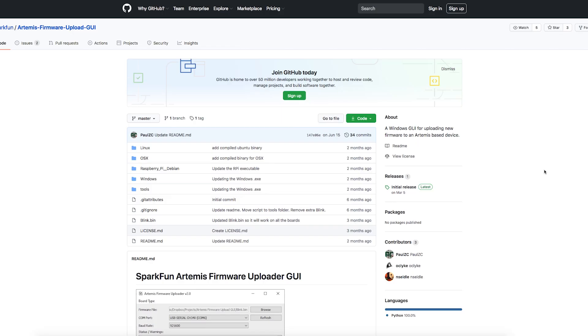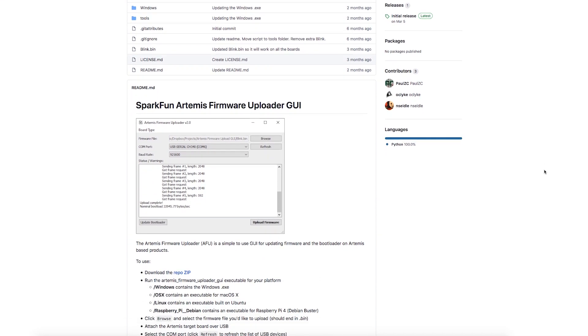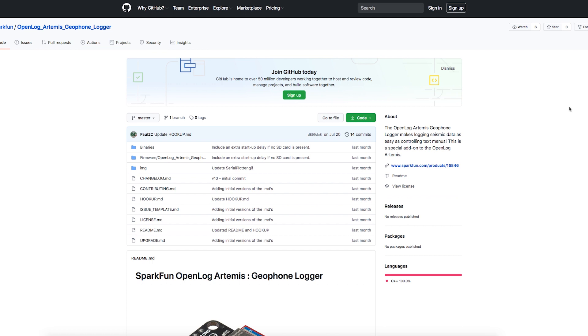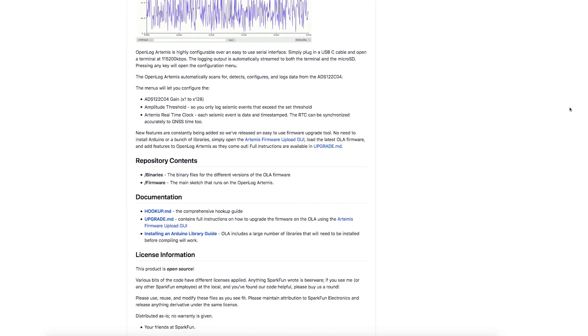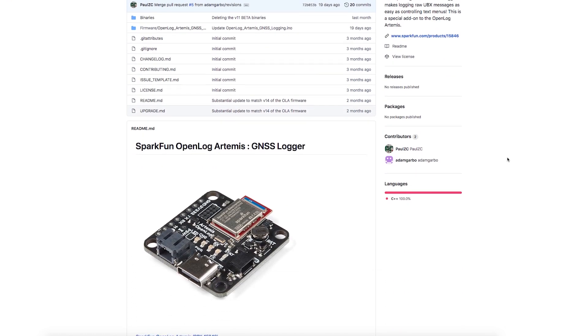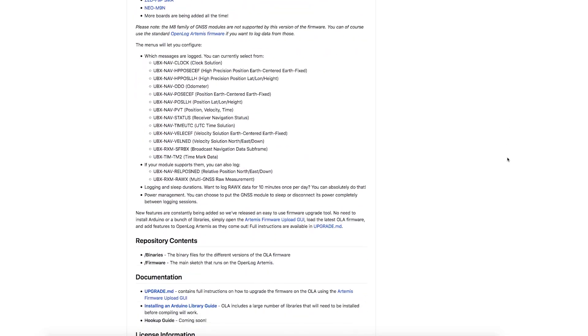We've also been pushing hard on the firmware side. We have a simple GUI for Windows, Linux, Raspberry Pi, and Mac that will allow you to quickly and easily upgrade firmware. Aside from the standard firmware, we currently also have firmware designed to let you log seismic activity detected by your SM24 geophone to monitor earthquake activity, or to log high-rate raw UBX messages from your uBlox GNSS module. If you're looking to log and then post-process that data with RTKlib, there's a firmware package for that as well.